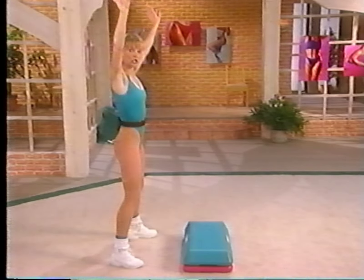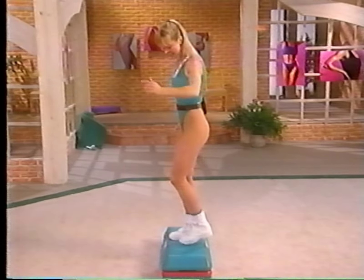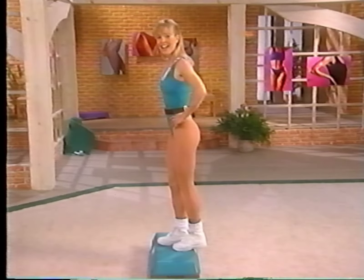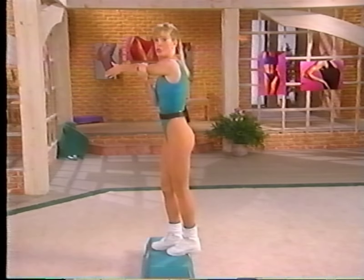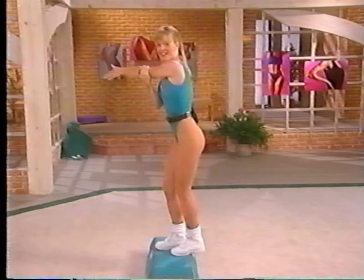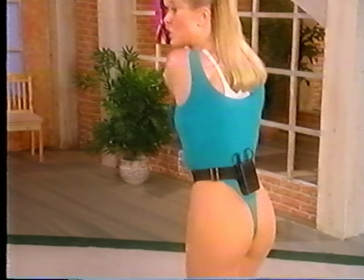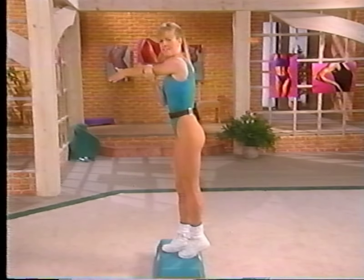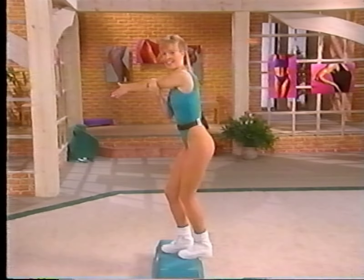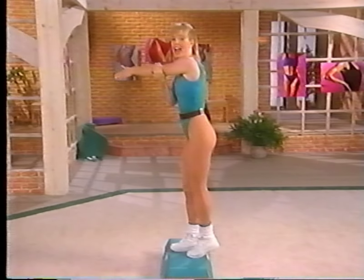Step up onto your bench and turn it to do this stretch on the other side. Step up, turn it around — hang this heel off the edge, keep that knee slightly bent, take the right arm across, feel a stretch behind the shoulder blades. Let's go for eight, down for two, up for two — lift the stretch, take it down, you're doing fantastic. Keep going, feel the stretch through the calf. Still contract your abdomen in to support your lower back. Last four, lift it up tall, three, two, one more, and down.